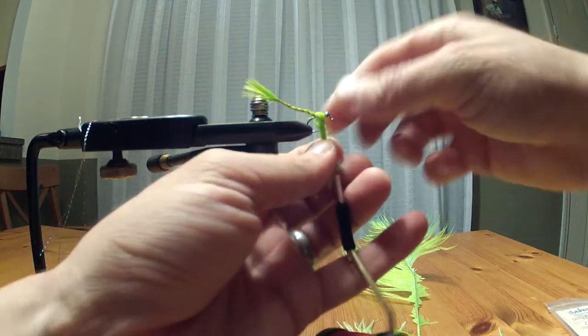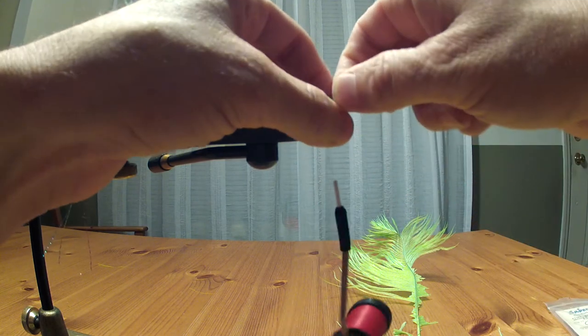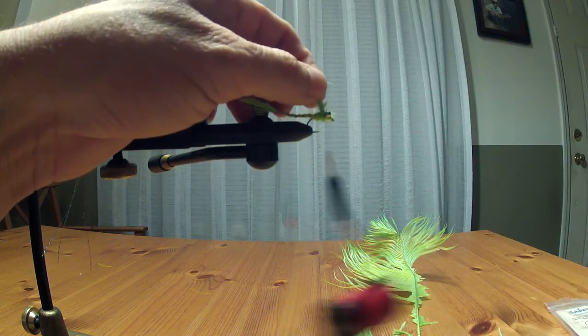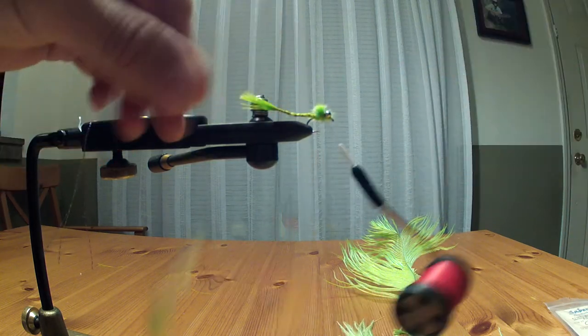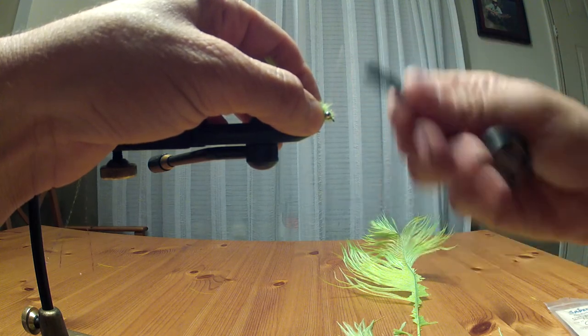Now we're going to wrap in front of this piece to bring it all together and form the body. Go under the eyes, around the eye of the hook, behind the dumbbells, and wrap a couple times. Cut this — those form like little wibbly tails. Now just wrap in front of the eyes to give a little nose, then half hitch and you are done.